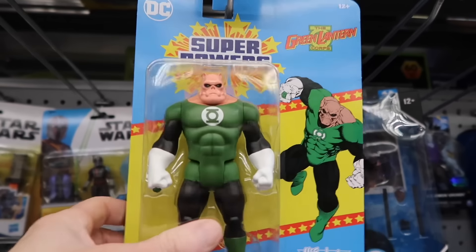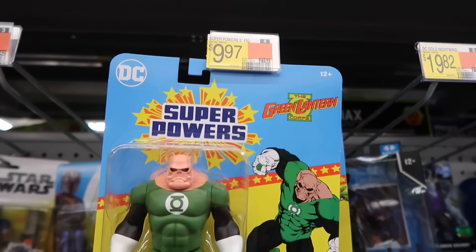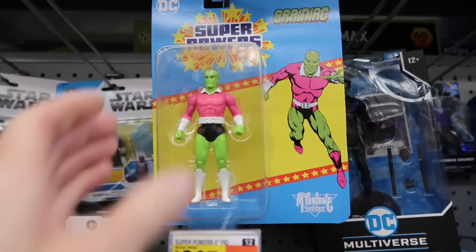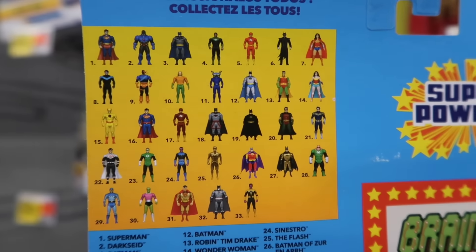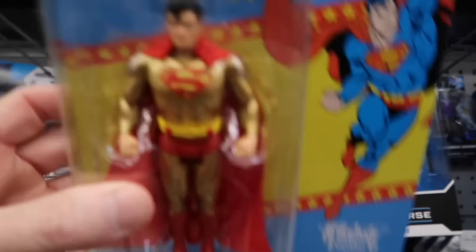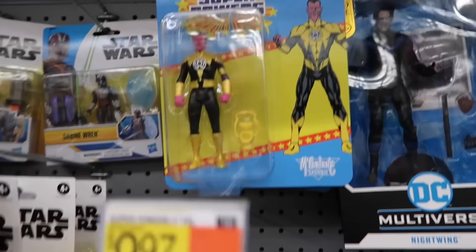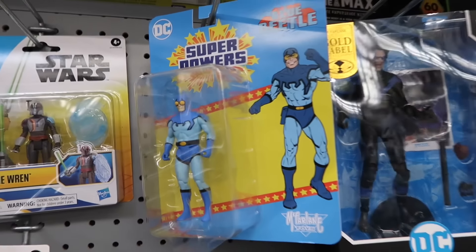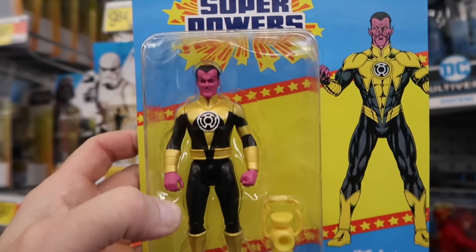Oh, and finding some of those Super Powers McFarlanes — they have Walmart 997, Kilowog, Brainiac. It's kind of the newer edition — kind of a reference there. Look at the gold Superman; I haven't seen him in stores yet. Sinestro, and I think the blue — yeah, the Blue Beetle. I haven't seen the yellow Sinestro.